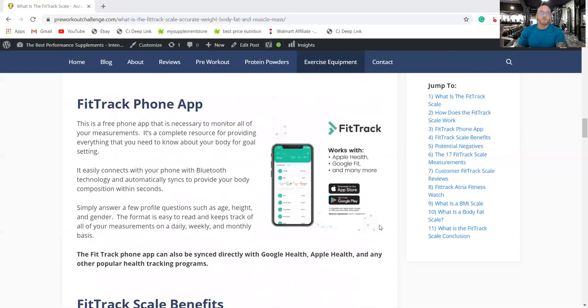Here is the phone app. It's a free app that comes with the scale to monitor all of your measurements and is a complete resource for everything you need to know about your body and goal setting. It easily connects with your phone through Bluetooth and automatically syncs to provide your body composition within seconds — just download the app and it does the rest. The FitTrack app can also be synced directly with Google Health, Apple Health, and other popular health tracking programs.